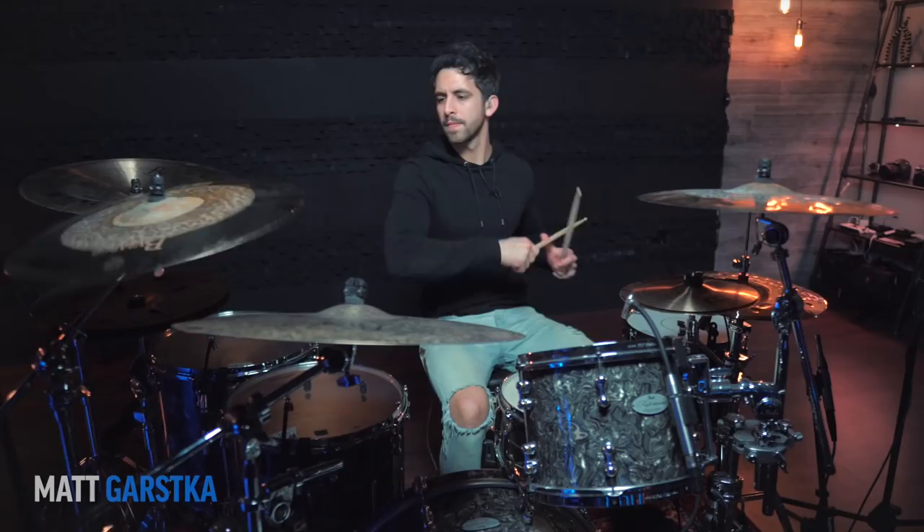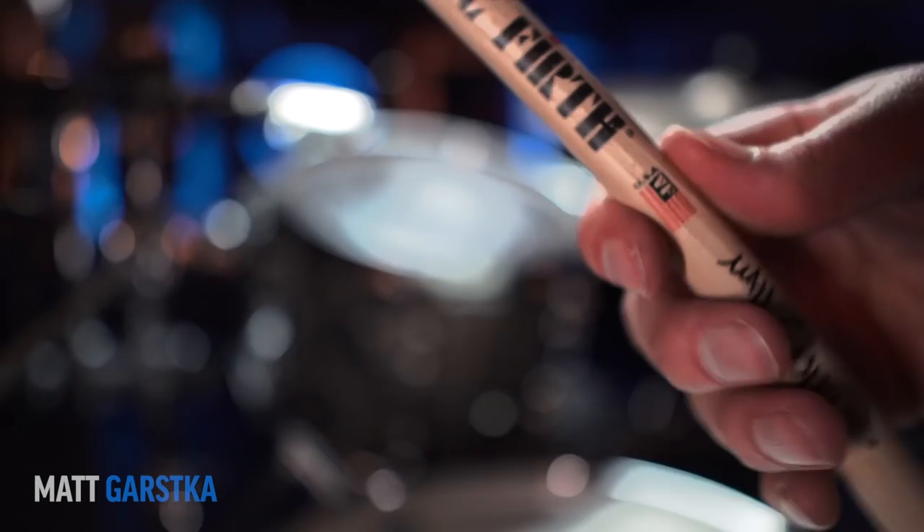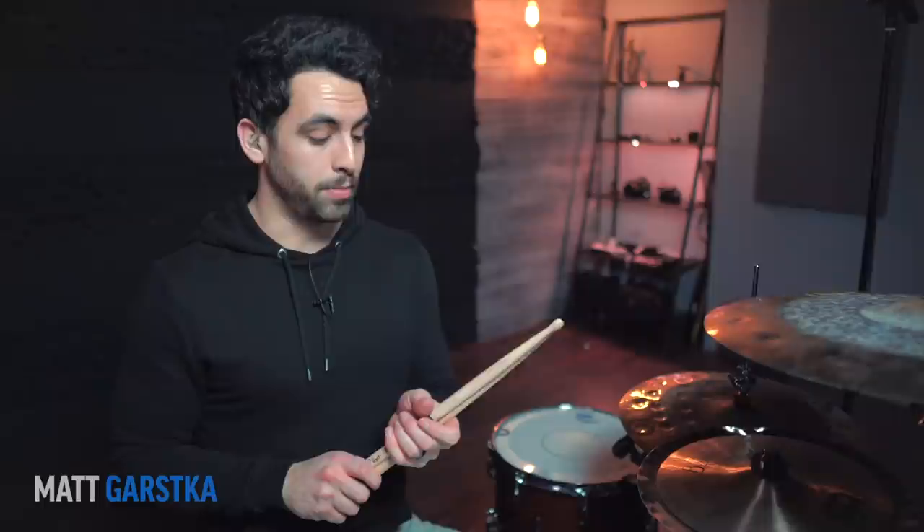These Matt Garska sticks look so strange — these tips are just so weird, but kind of cool because it's unique. I'm going to give look an 8. In terms of feel, these actually feel really good. I like the length a lot, I get good rebound and don't have to work for it, so for feel I'm going to give it a 9. For sound, it didn't surprise me as much as I might have thought with the tips, but that's a good thing — everything sounded really good, nice and even. I'll give that an 8.